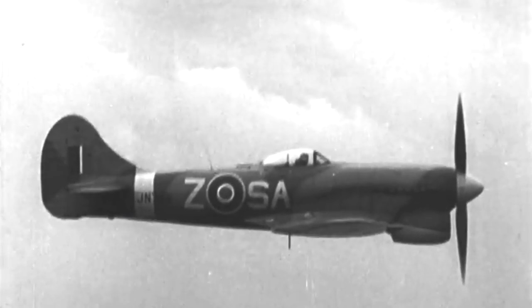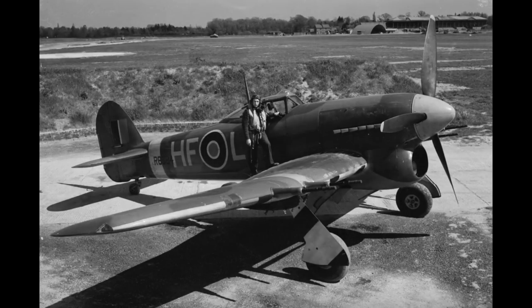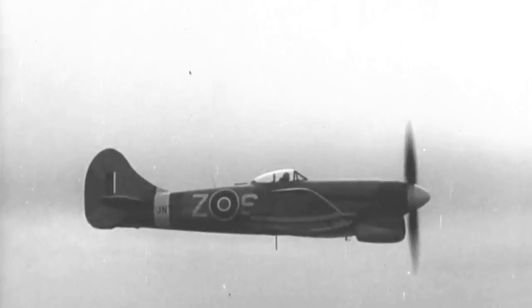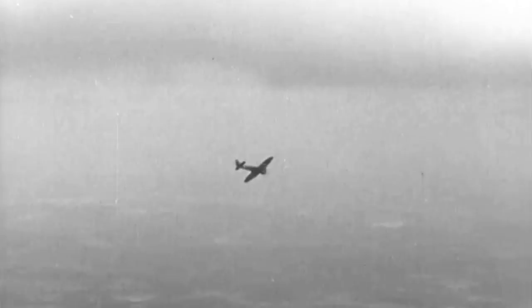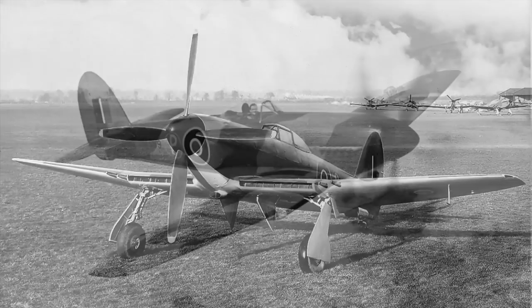The Hawker Tempest was conceived to address issues encountered in the earlier Typhoon, especially its poor high-altitude performance. The new aircraft used a thinner laminar flow design of wing, with sufficient other changes to warrant a new name. The Air Ministry ordered six prototypes with various engine configurations. The Tempest 1 had an Napier Sabre 4 engine but with the radiator in the wing instead of under the chin.